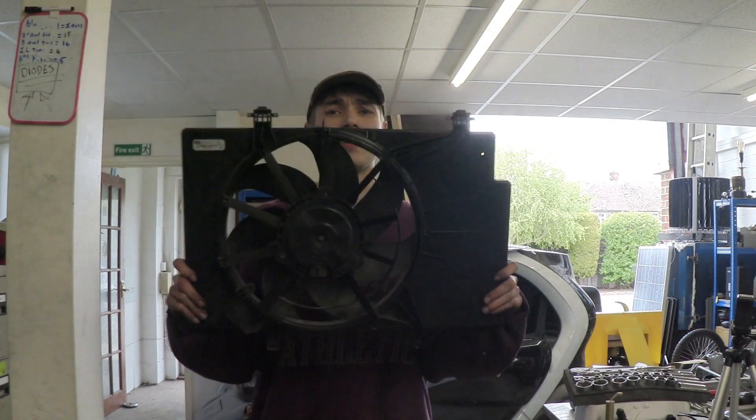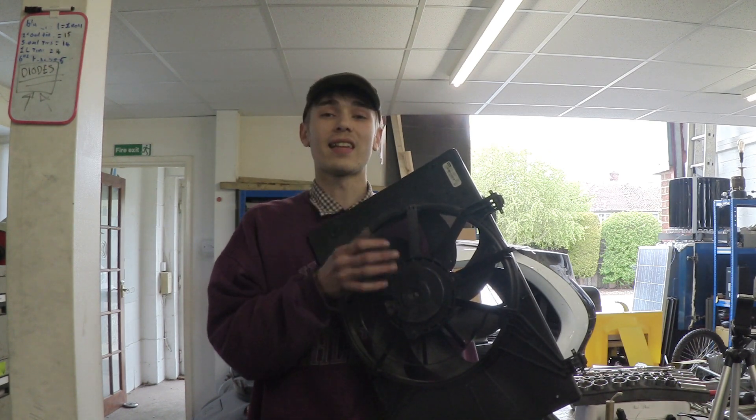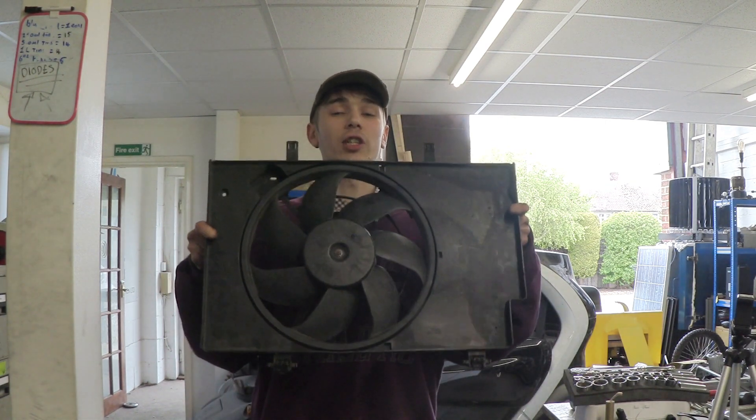We got donated this from the car guys just up the road — it's a car radiator fan. In the middle of this, I think there's a brushed DC motor. So what we're going to do is connect it up to the multimeter, give it a spin, and we should actually be able to generate something.